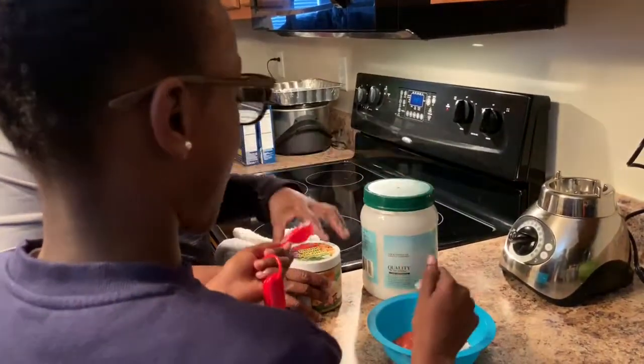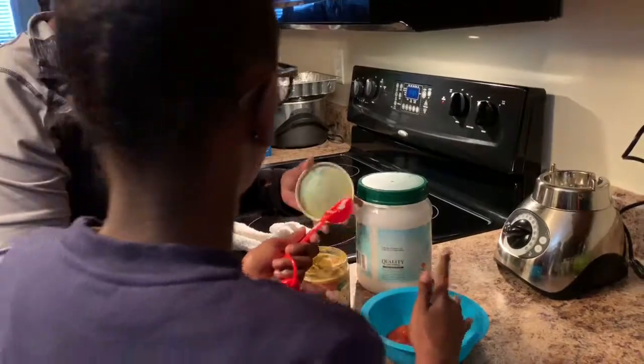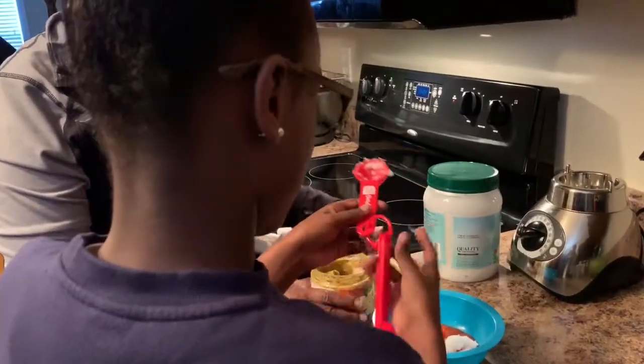Now we're going to be adding our turmeric, and that's going to be one teaspoon.